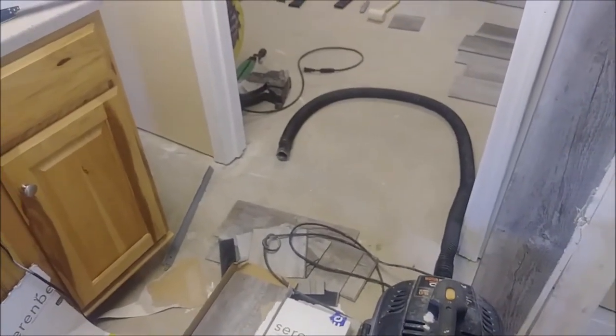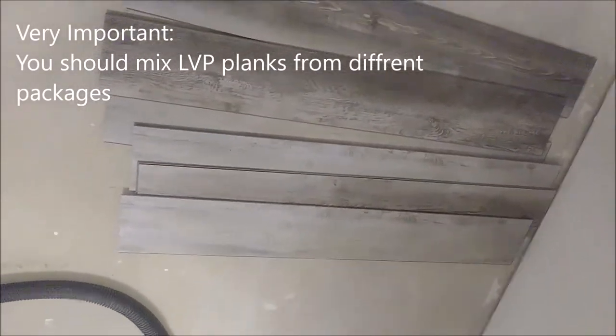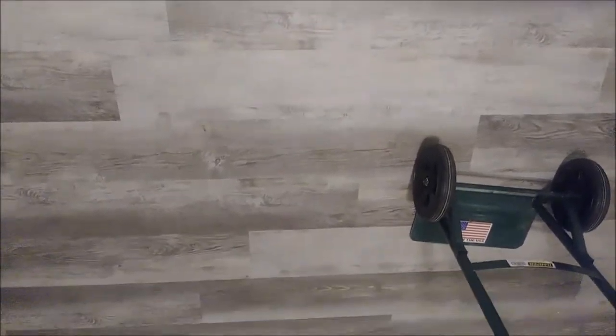A number of LVP planks are laid out and you can see the difference in color between them. You have to mix planks from different packages, otherwise it's going to look uneven. You can see some areas are bright and some are darker, so it's better to mix colors for a more natural-looking floor rather than having all bright planks in one area and all dark planks in another.